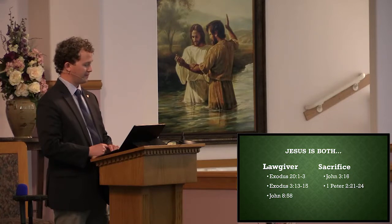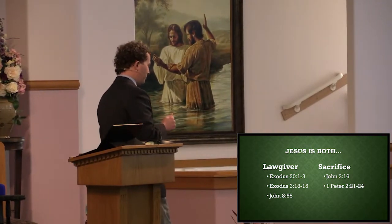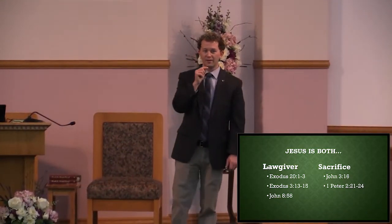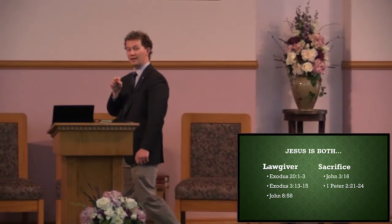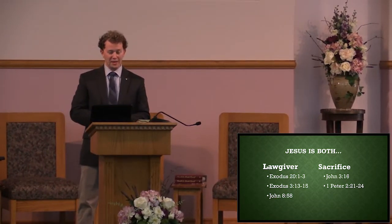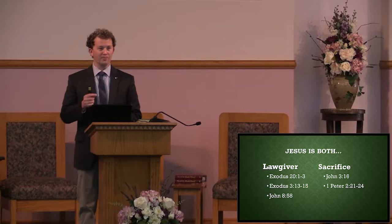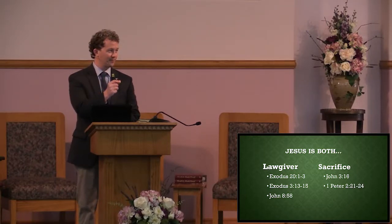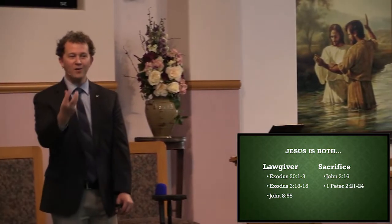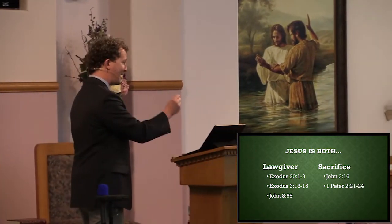He who knew no sin became sin for us and bore our sins on the tree. Jesus loves you and me so much — the all-powerful, self-existent One loves us so much that He would become the very thing that He hates the most in order to give you and me the chance of having salvation.